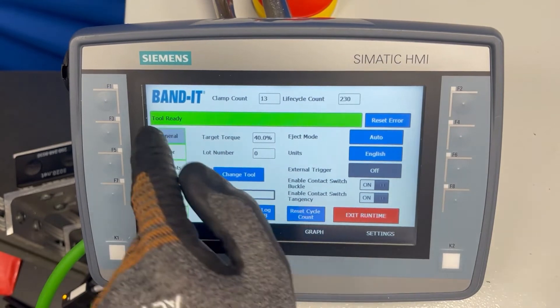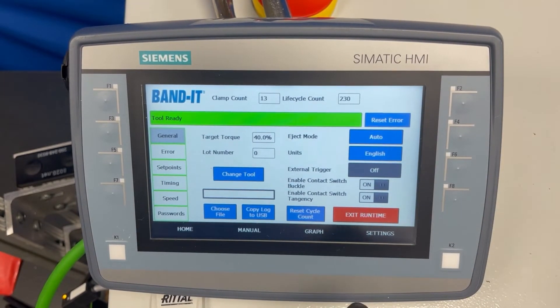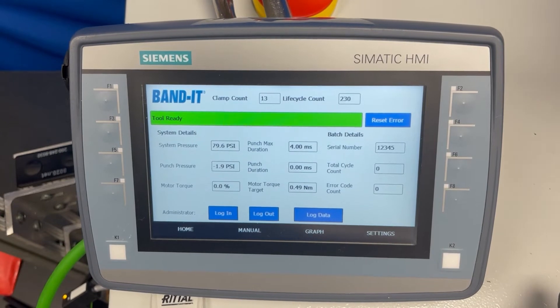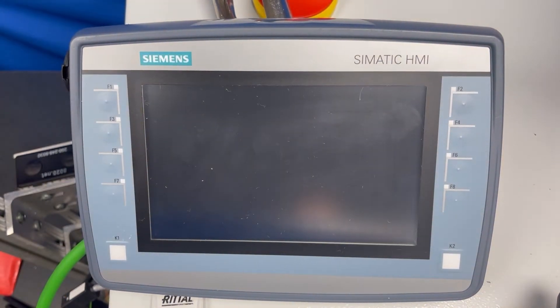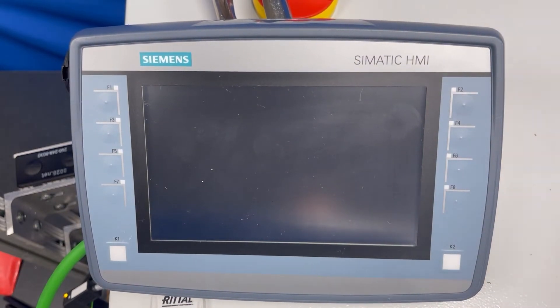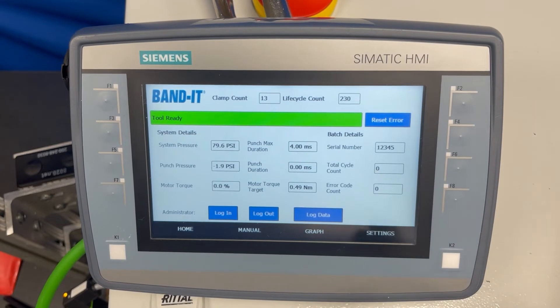If you get any errors on the red banner, you simply hit reset error and that clears the error. One thing to note is that if you turn the controller off, when you turn it back on it looks like it reboots automatically, but it takes about 30 seconds for it to function normally. You can listen for the air to turn on with a click, and at that point you know that it is ready to work.